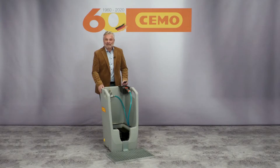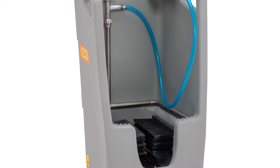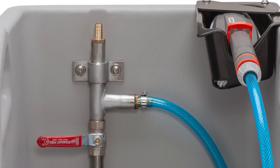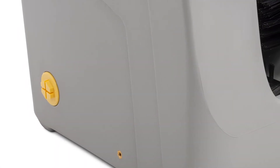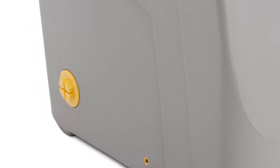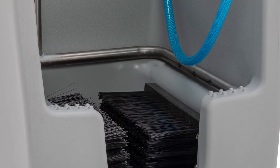Further features: body made of high quality and durable polyethylene, one half inch water connection, integrated handles, stainless steel pipes, integrated sump for collecting and draining the dirty runoff water, drained connectors on the left and on the right side, and a non-slip surface for boots.